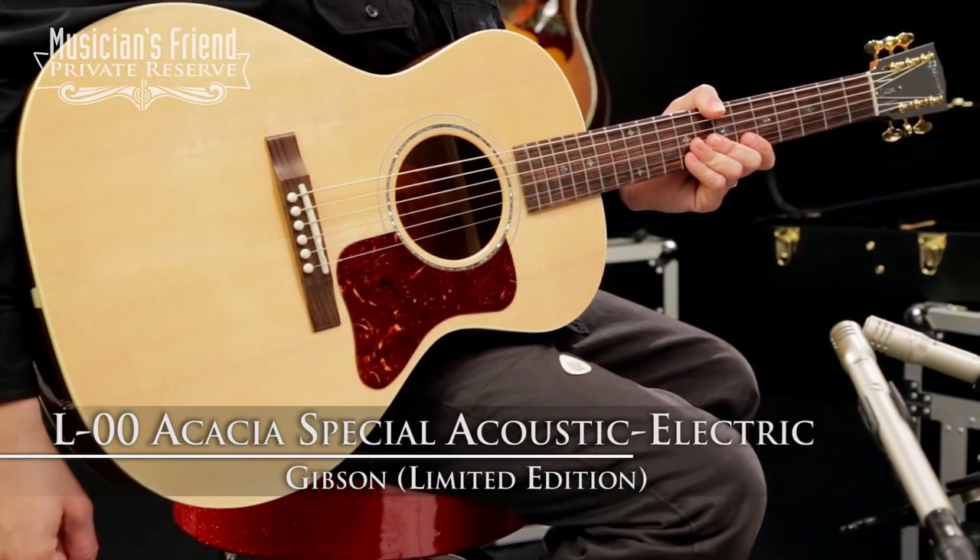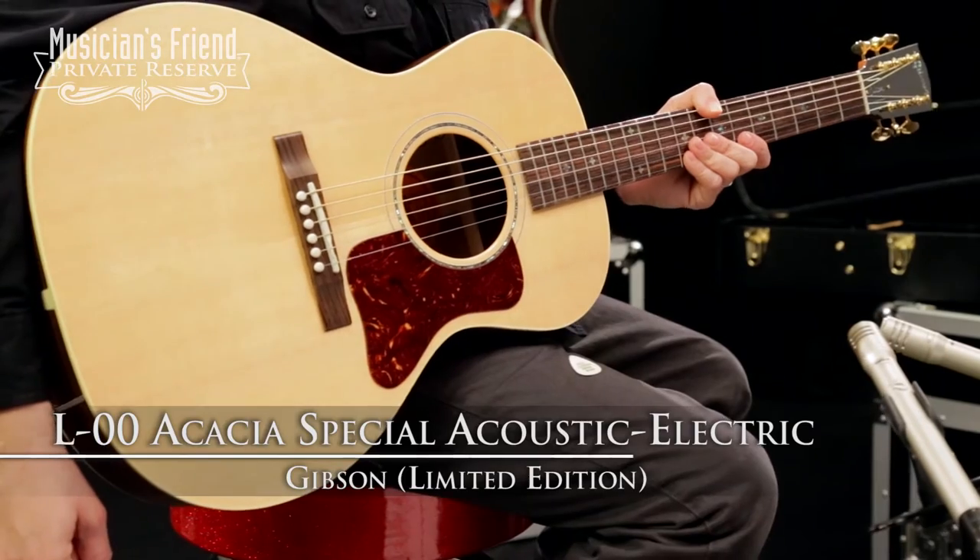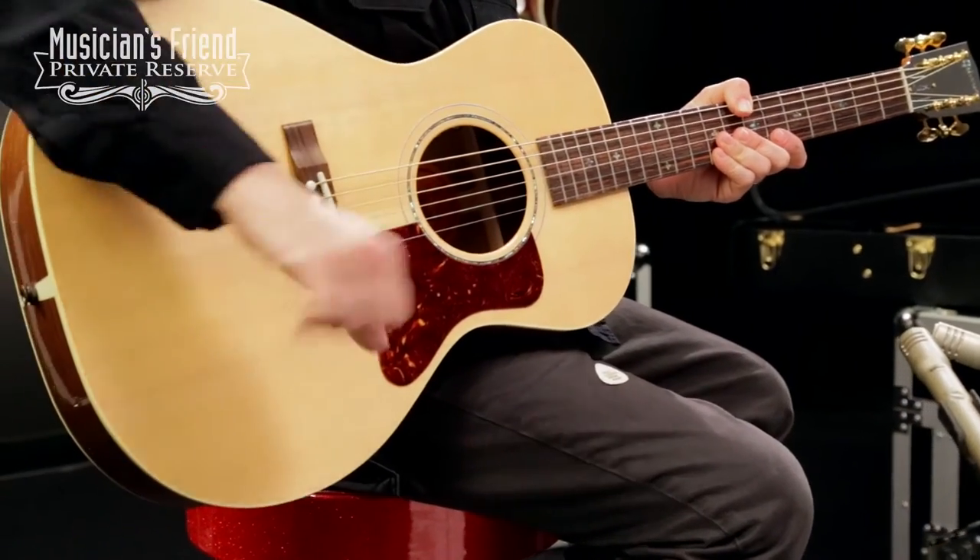Hey everybody, this is Brian at Musician's Friend Private Reserve, and I've got a great little Gibson guitar with me today. This is the Gibson Limited Edition L00 Acacia Special, and this instrument starts with solid Sitka spruce top,